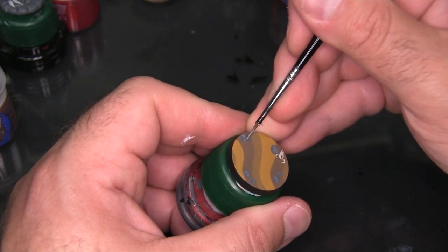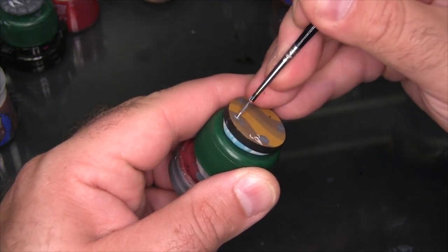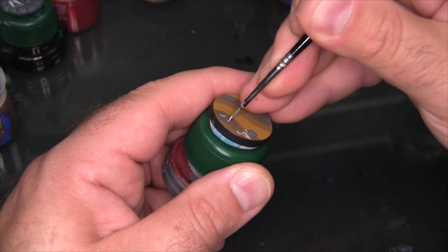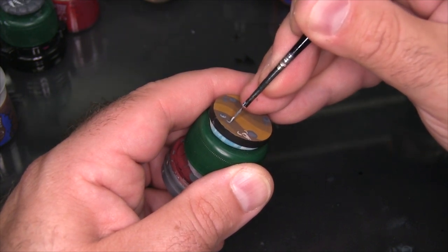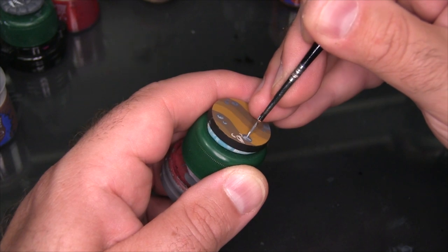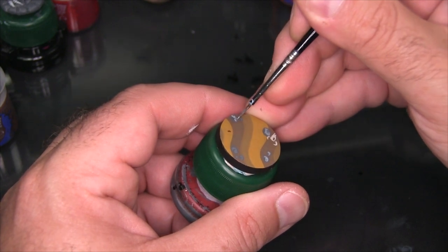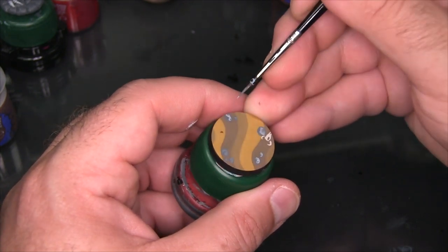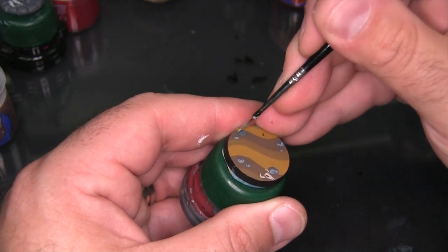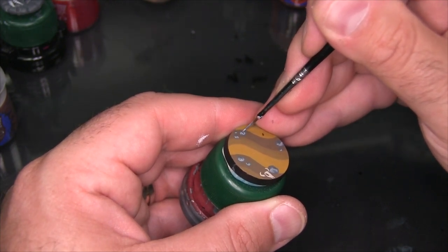Now I'm coming in with some straight Administratum Grey and adding another series of highlights to those rocks. With this highlight, even though each rock is painted flat on the base, I'm imagining there's a bit of a top edge that I'm highlighting, which more or less is towards the middle of each rock — a little bit tapered towards the front — and you can see I'm leaving some shadow on both sides of them.